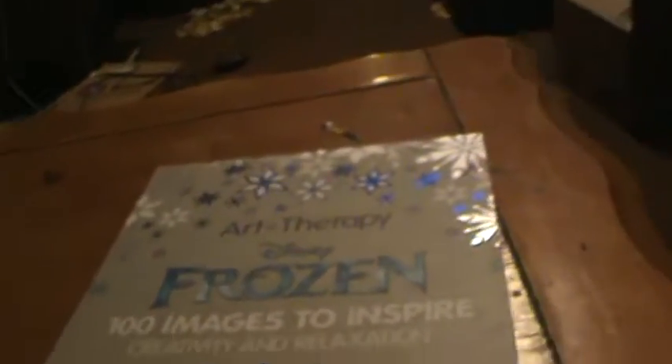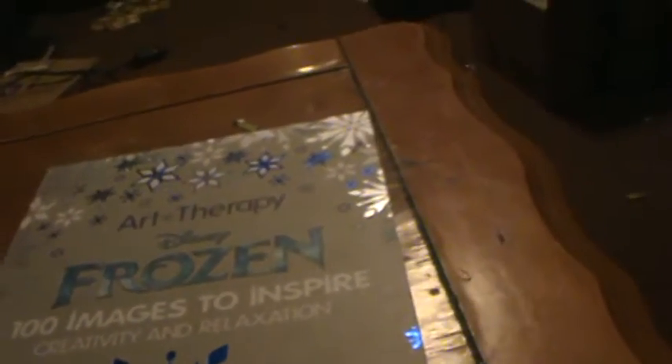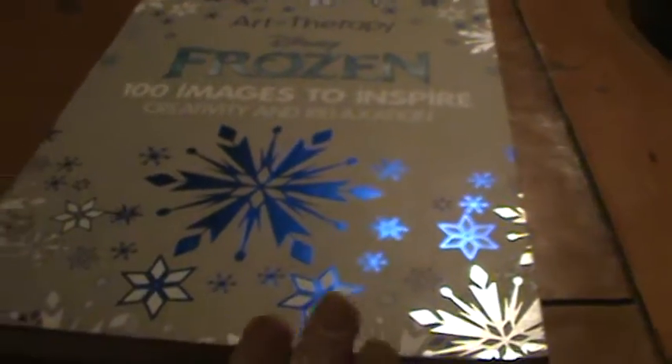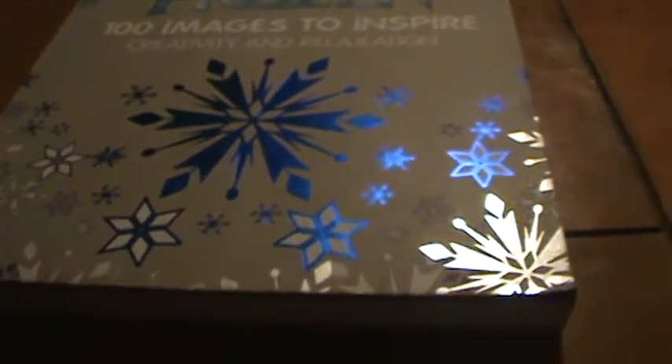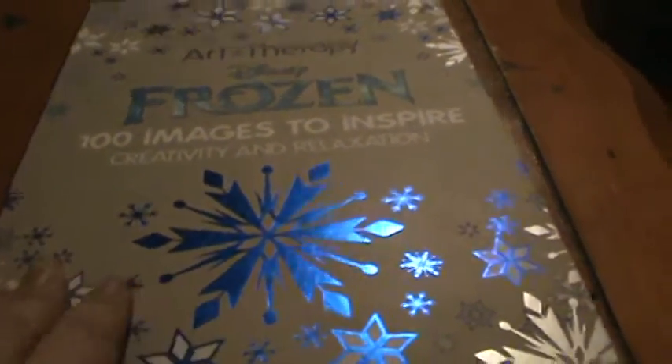This is the Art Therapy Frozen 100 Images to Inspire Creativity and Relaxation. It did nothing but frustrate me. On the product listing it says hardcovered — this is not hardcovered at all.